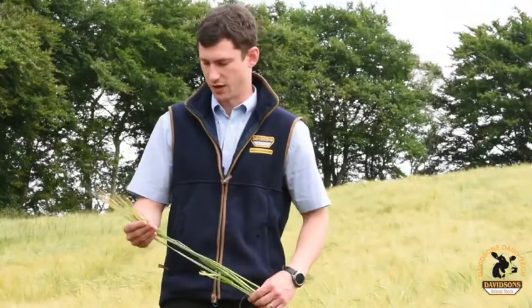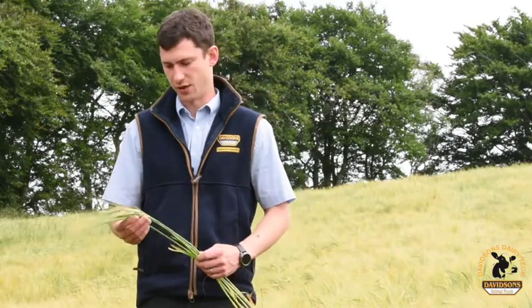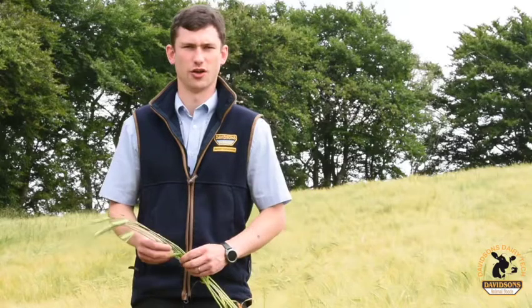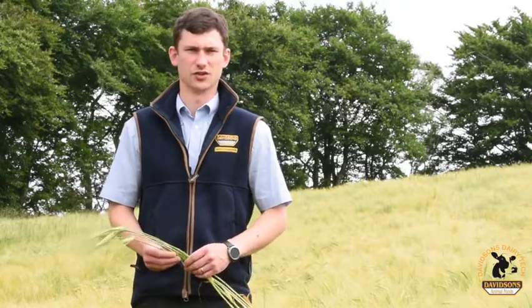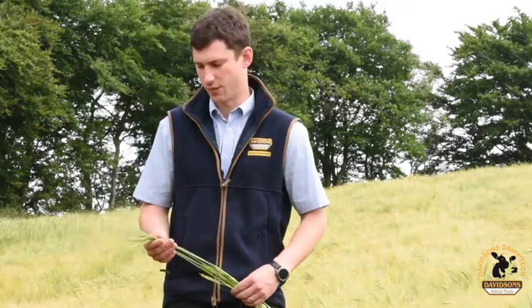Good morning, just on a farm here in Dumfriesshire, just having a catch up on how the whole crop is coming on for this year. I thought it was a good idea just to run through a few top tips on this year's harvest for whole crop — what we're looking to achieve, what it's going to do for the cows' ration, and also some top tips on harvesting and ensiling the crop in probably what's looking like a week's time.